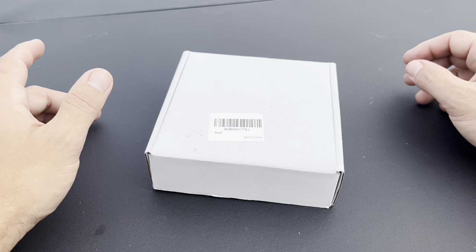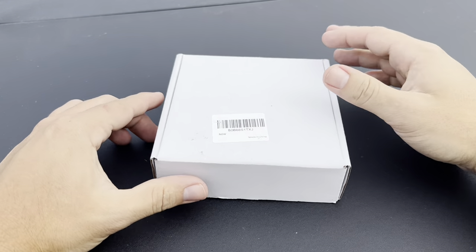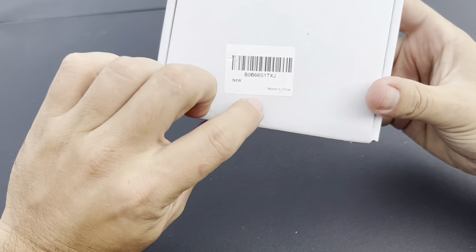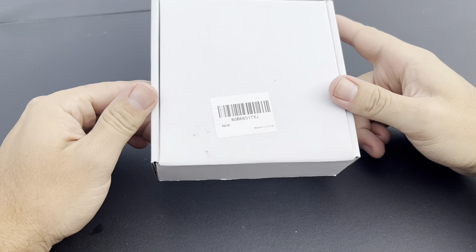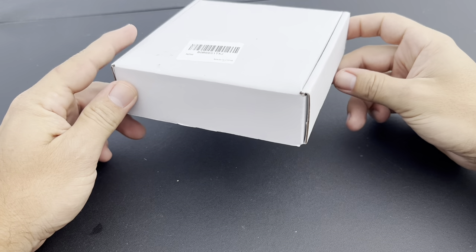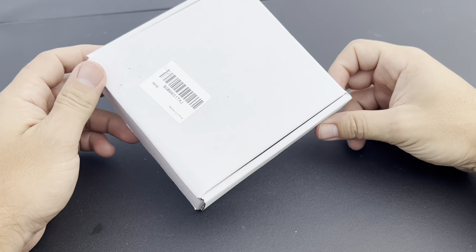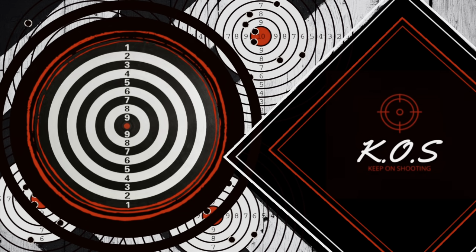Hello guys and welcome back to the channel KOS, Keep On Shooting. For today I have a budget slingshot from China to show you guys. I got this for $14.99 with free shipping on Amazon. What's inside? Stick around, you're watching KOS, Keep On Shooting.